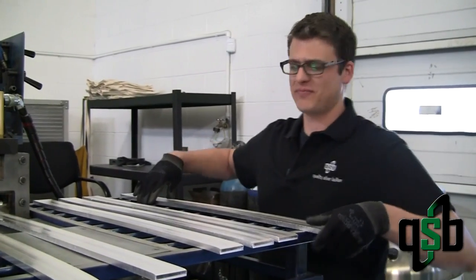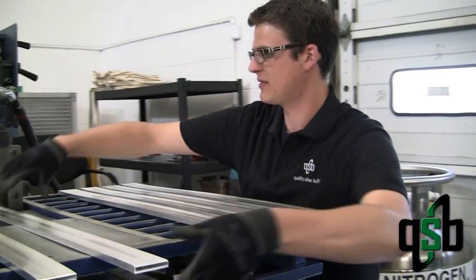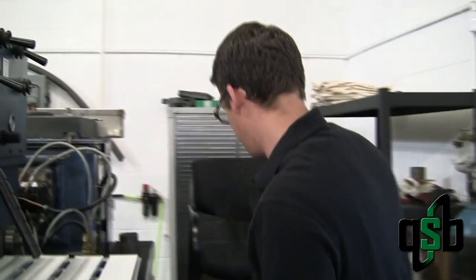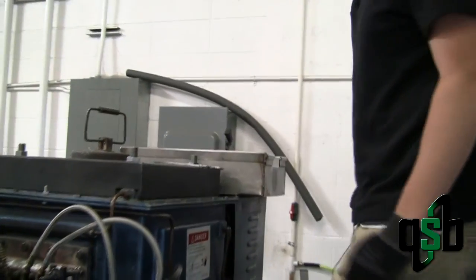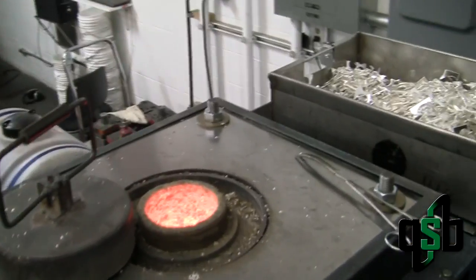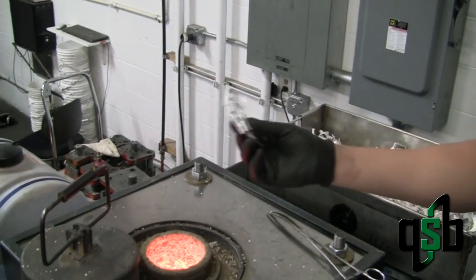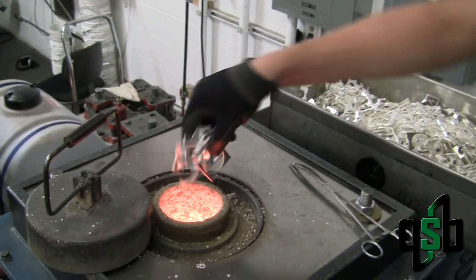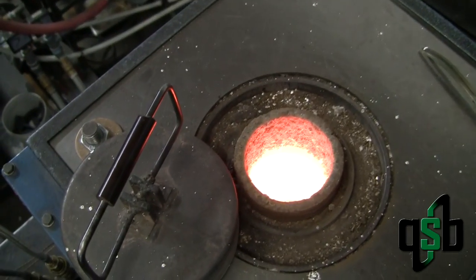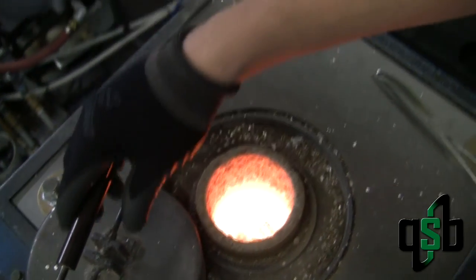So this is the caster. This is where we melt down all of our silver to produce our bars. The process starts off with the crucible up here and we load in all different kinds of pure silver — anything from bullion to rounds to scrap, as we're loading today, and also silver shot. The furnace is running at about 2100 degrees and the crucible holds about 600 ounces of silver at a time.